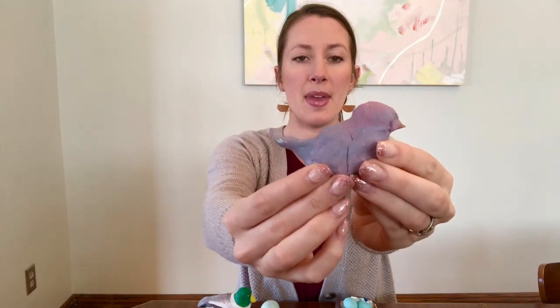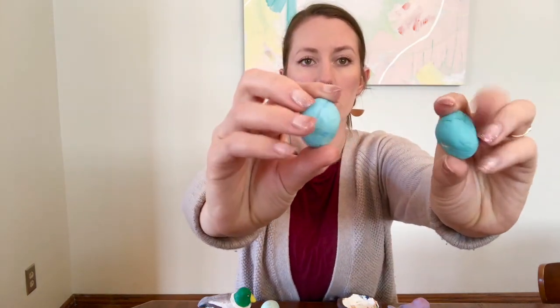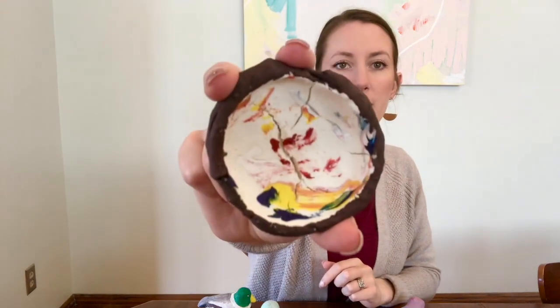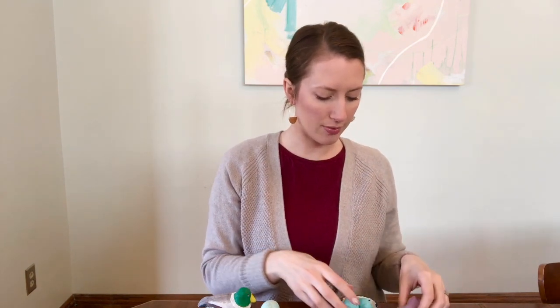Now that I have made my sculptures out of the soda and starch clay and out of the salt dough, it's time to compare which clay I think is best. Starting with the soda and starch clay — when I made my bird, it held its shape really well. When I made this tiny little beak, it stayed just where I wanted it. The nest also held its shape really well. I just had to air dry it for 24 hours, which was a really great thing. One thing that happened is that it did crack — the surface is very cracked — and that happened when it was air drying. Maybe if I let it dry out slowly underneath a damp towel, it wouldn't have cracked so much.